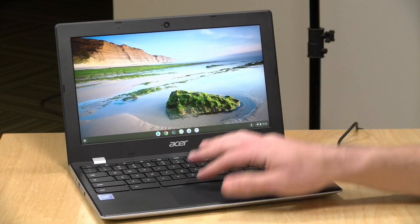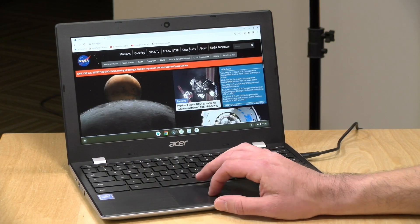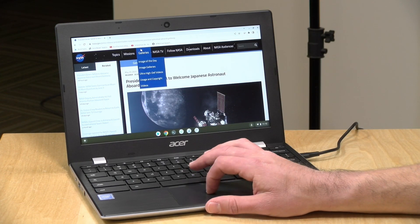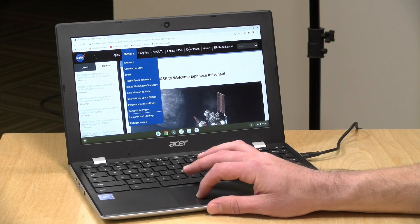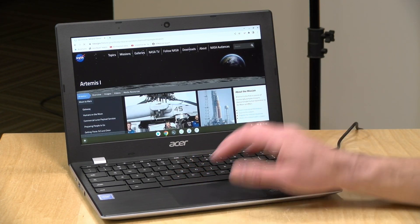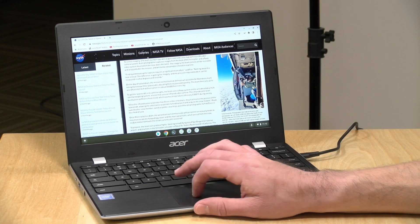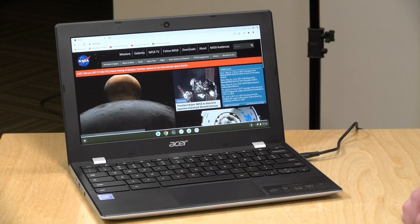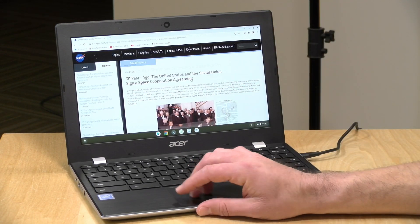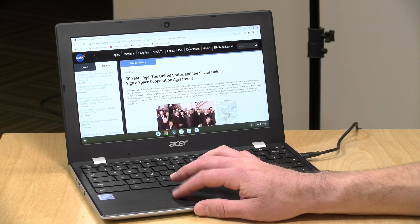Let's take a look at performance. Starting with web browsing — pulling up Google Chrome and heading over to nasa.gov, everything renders up pretty quickly. This has Wi-Fi built in running an AC Wi-Fi adapter, not Wi-Fi 6, but Acer says this supports the wider 160 MHz standard that AC Wi-Fi supports. So it's conceivable you could get close to gigabit wireless speeds with a compatible access point. Overall performance on the web browsing front is more than fine.